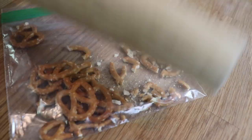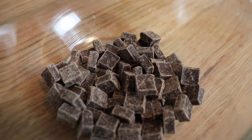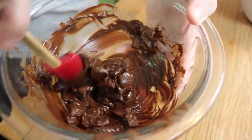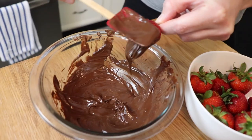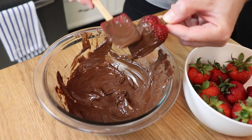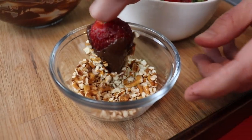For my cake decorations, I decided to make chocolate-covered strawberries dipped in pretzel crumbs. I took a handful of pretzels and put them in a Ziploc bag and crushed them up with a rolling pin. Then I took about four ounces of semi-sweet chocolate chips and melted them in 30-second increments in the microwave until they were completely melted, stirring with a little spatula in between. I dipped my strawberries into the melted chocolate and then into the pretzel crumbs, and placed them onto a baking sheet lined with a silicone baking mat.